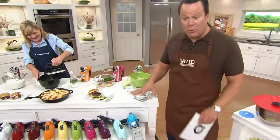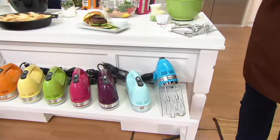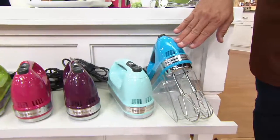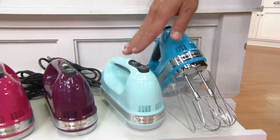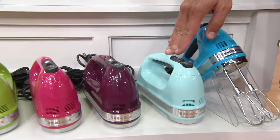Let's talk about colors because color is so much of our story at KitchenAid. All of our colors are back in stock. This is Crystal Blue — I know a lot of you are big fans of this gorgeous color. I believe this one is Ice Blue. This is the most limited, and Ice Blue sold out the last time it was on the air.